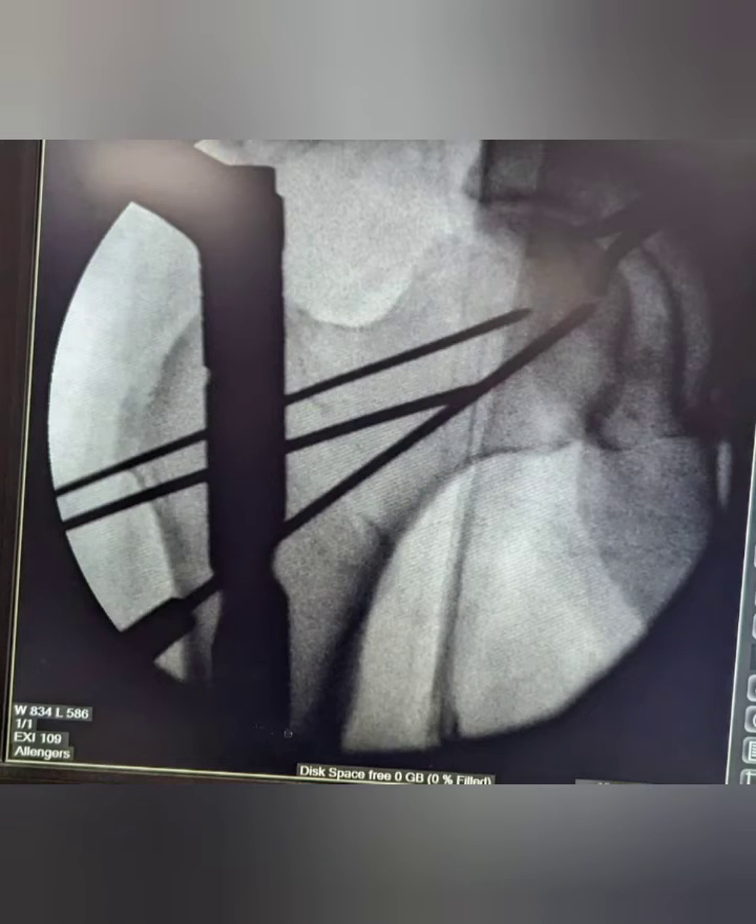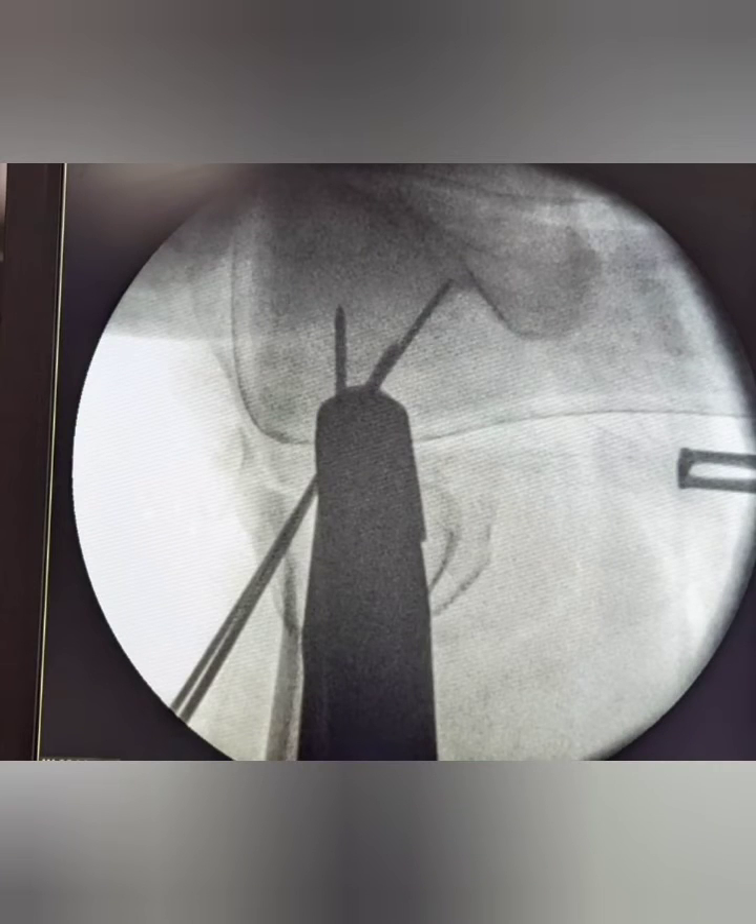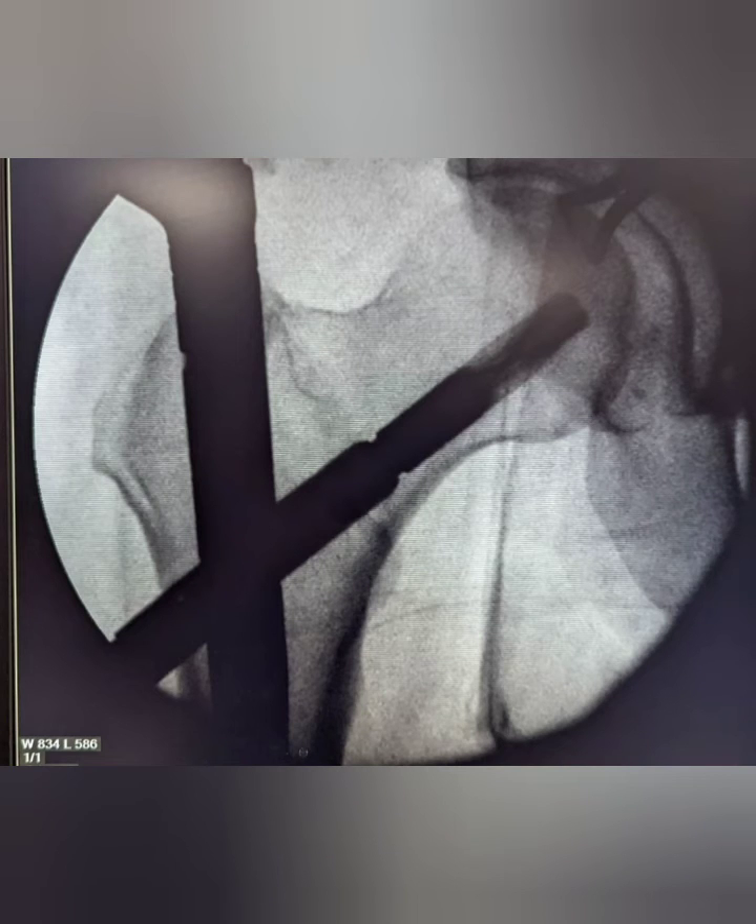To pass the helical blade, we pass a guide wire through the jig and confirm it on AP and lateral radiograph. The helical blade is then hammered over the guide wire.